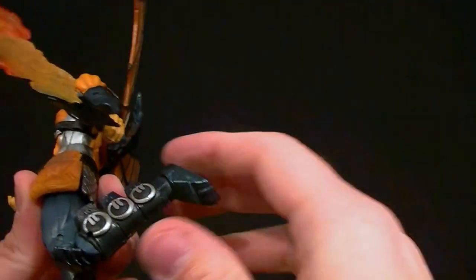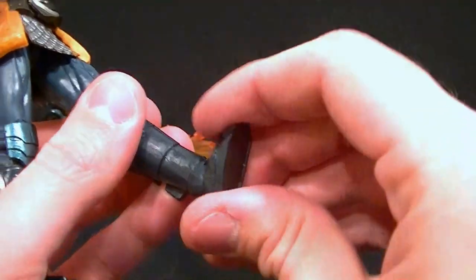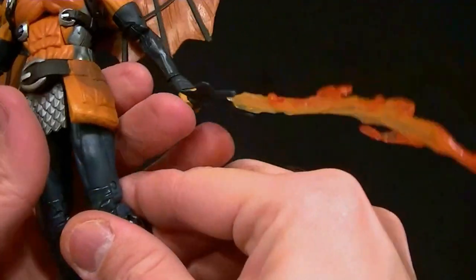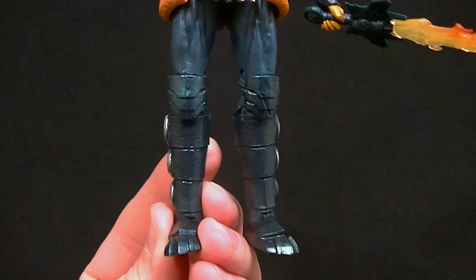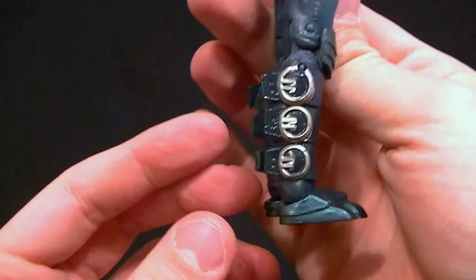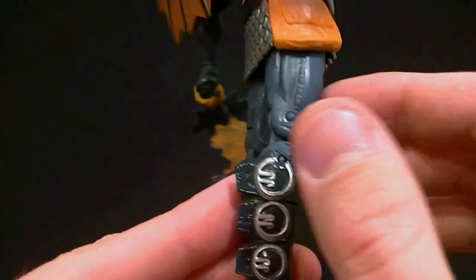Double jointed knees have full range of motion, no problem. The ankles go forward a little bit, go back all the way, and have the ankle rocker. I hate this design — I don't know if it's supposed to be so blocky looking, so maybe that's accurate, maybe it's not. But they do have some nice sculpt work and nice paint work on the sides there.